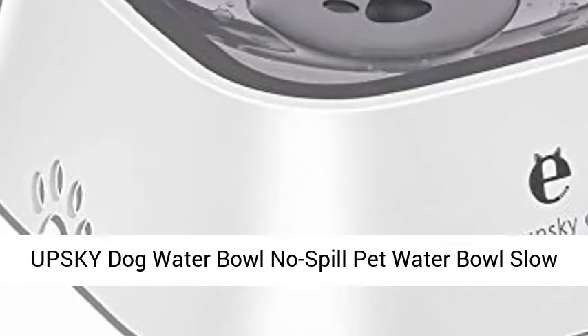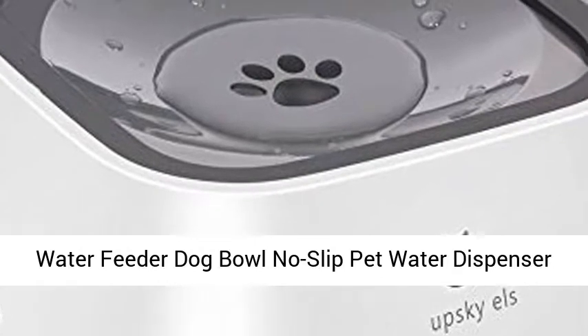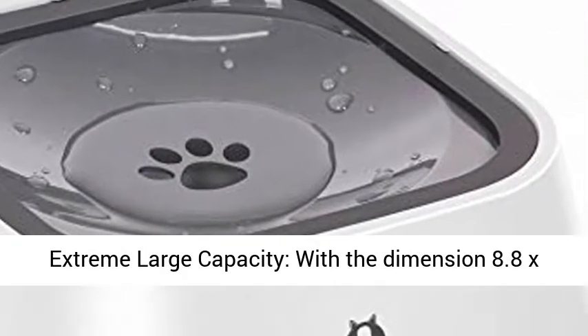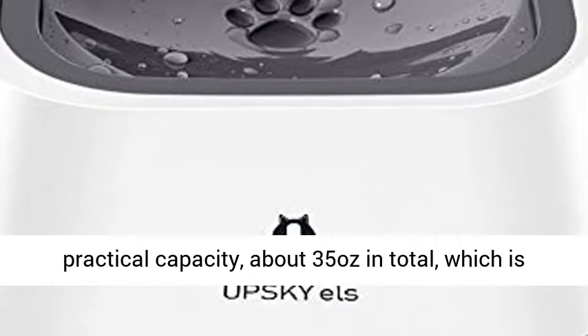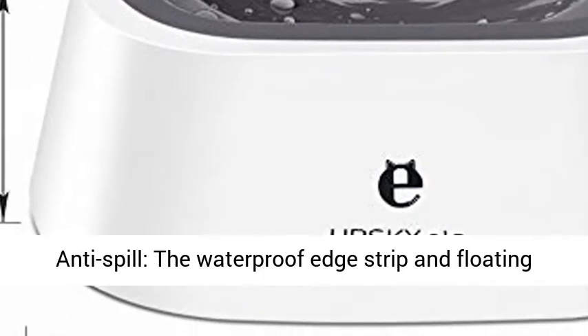Sky Dog Water Bowl — no spill pet water bowl, slow water feeder, no slip pet water dispenser. 35 ounces feeder bowl for dogs and cats, with a large capacity and dimensions of 8.8 x 7.2 x 2 inches. The bowl has a practical capacity of about 35 ounces in total, which is enough for dogs to drink a whole day.